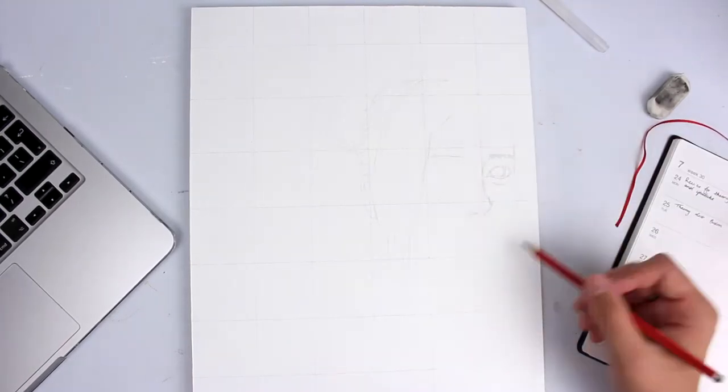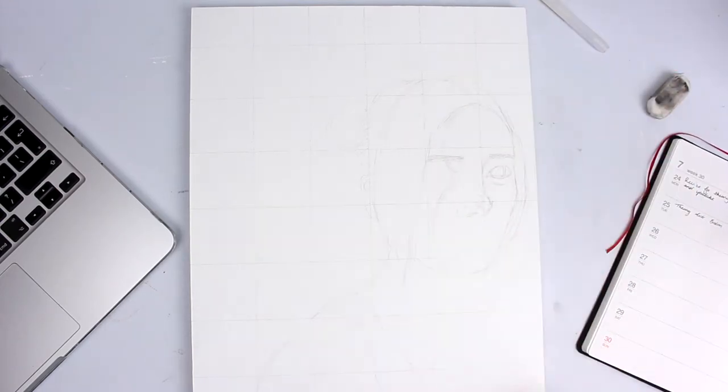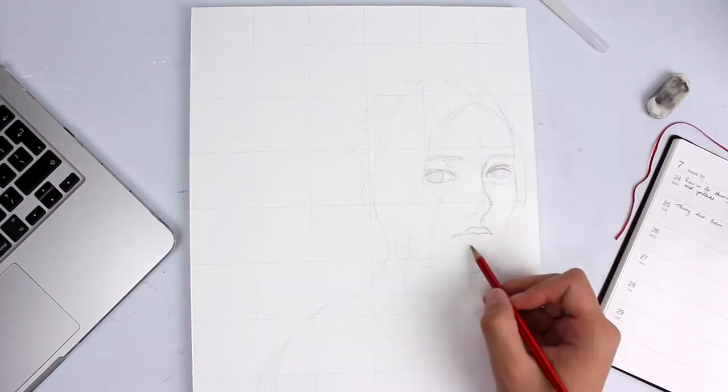Hey everyone, today I'll be working on this oil piece called Baby Melon, painted on a wooden panel. If you want to know how I prepare wood for oil painting, I'm going to leave a link in the description to a video I made earlier explaining how I do that.